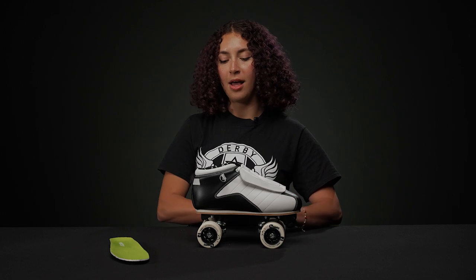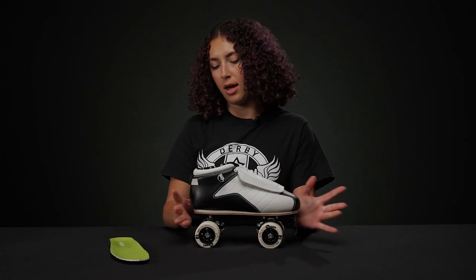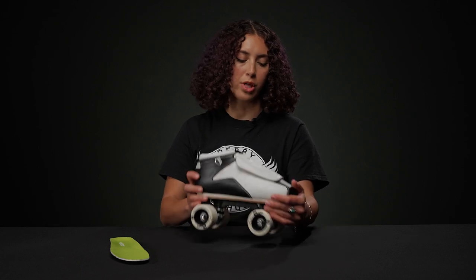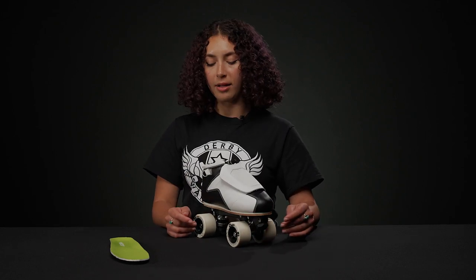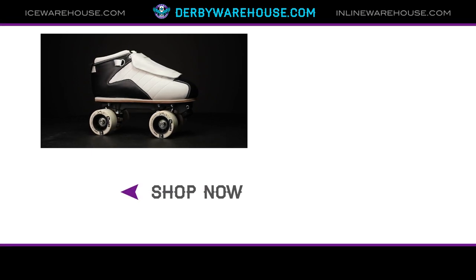Overall, this is probably my favorite skate out of the Roller Derby Elite dance collection. I really like the quality of it and I think it's really fun, especially this version. It also comes in an all black if you'd like. If you want to learn more about the skate, just visit DerbyWarehouse.com and we'll see you there.